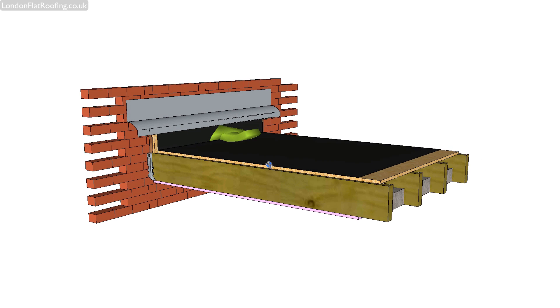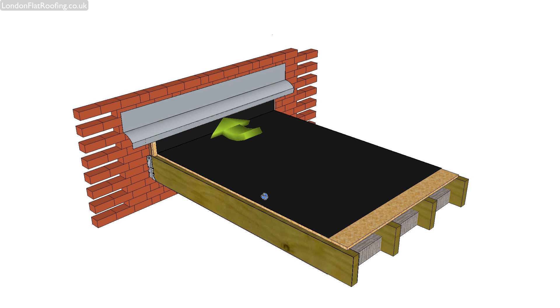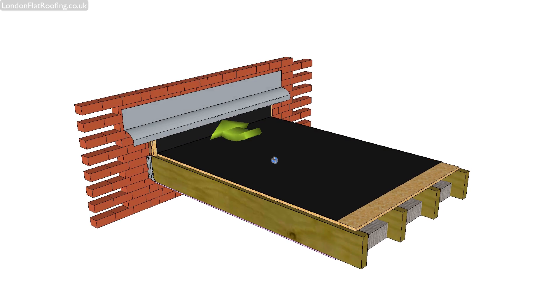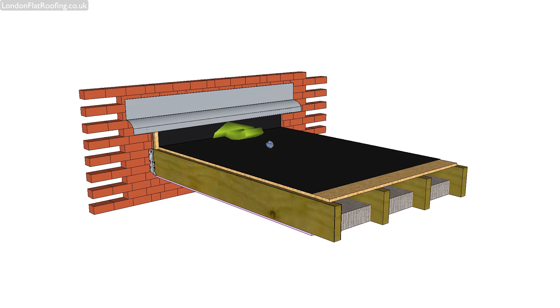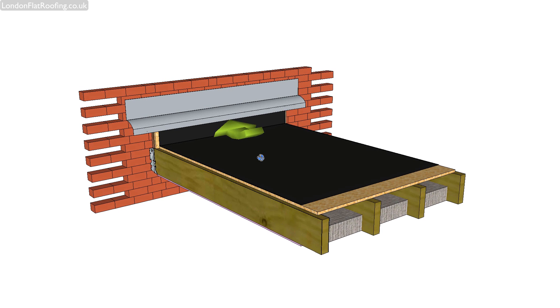This black is the membrane, which is the waterproofing membrane. You could call this the EPDM, but really you could put various products on this roof construction — this could be felt, this could be Kemper. There could be all sorts of different roofing products on top of this.